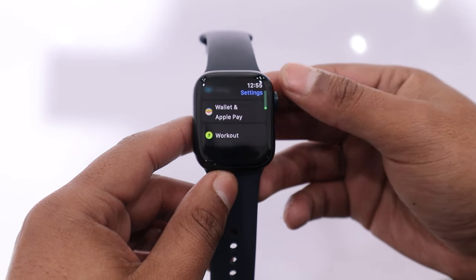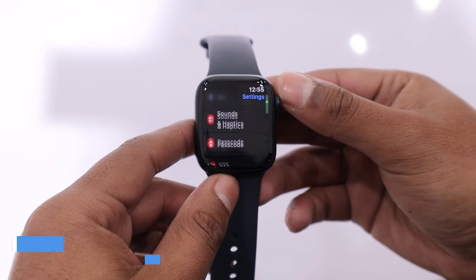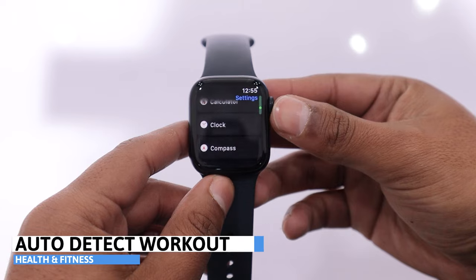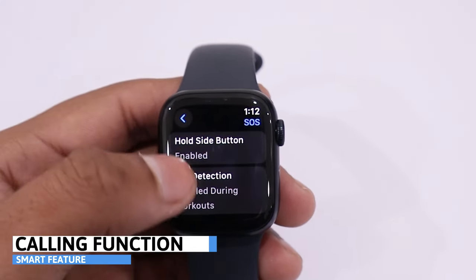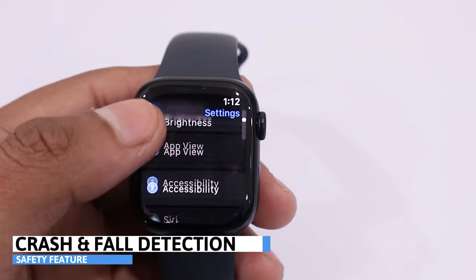Apple Watch Series 9 provides various workout features that accurately measure your activity and GPS. Auto-detect workout is also available. It is equipped with speakers and a microphone, offering call functionality. Other features such as fall detection and crash detection are also available.